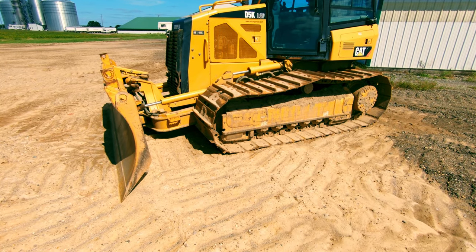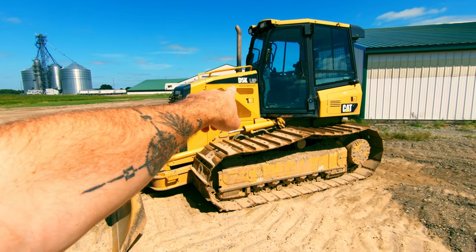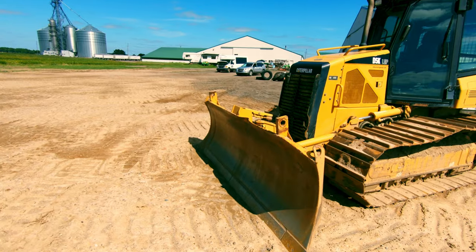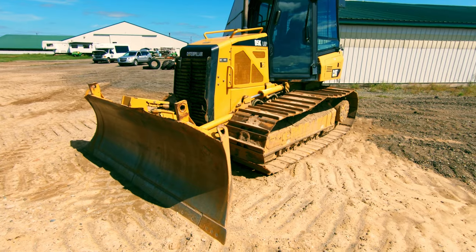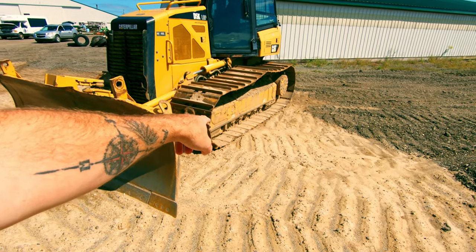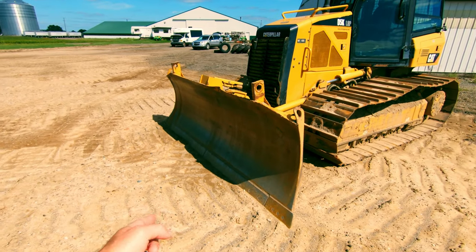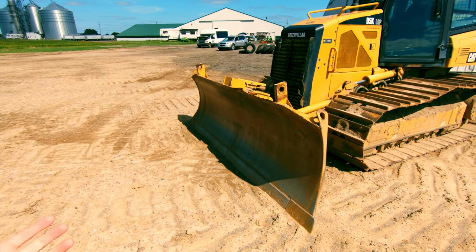The next step down from LGP would be a wide track, designated as WT. Then the regular standard track gauge is known as XL, or extra long carriage — it's going to have smaller track pads, but the track base itself will be slightly longer. This dozer has a six-way blade as opposed to a dozer made for hogging materials, which is only going to have a four-way blade.